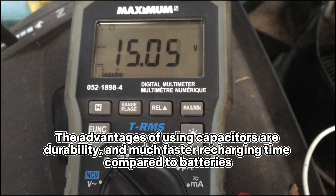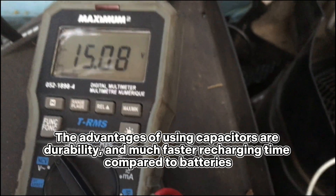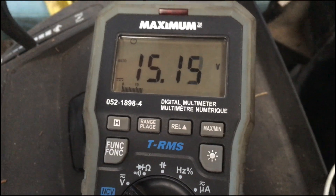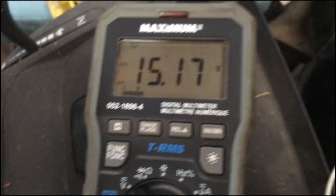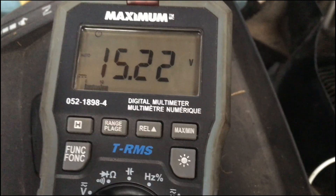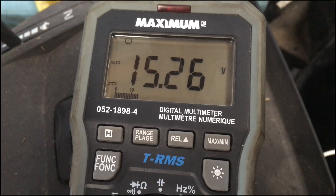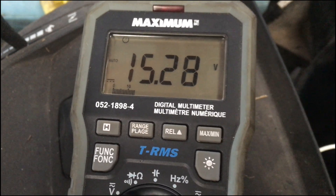I'll put the link to this capacitor in the description. If you know more about the subject and have experience with these capacitors versus Maxwell or other brands, please let me know — that would be much appreciated.